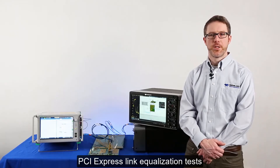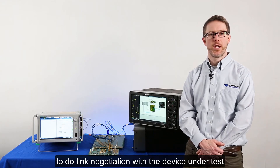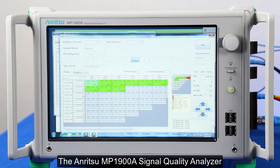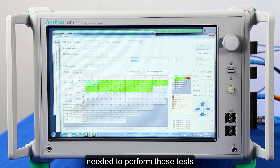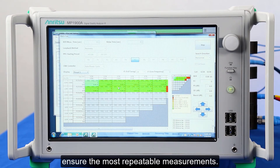PCI Express link equalization tests also require a protocol aware bit error rate tester to do link negotiation with the device under test and to perform stressed eye receiver testing. The Anritsu MP1900A signal quality analyzer has all the required protocol capabilities, transmitter and receiver equalization features, and precision signal stress sources needed to perform these tests at all PCI Express rates. Its exceptionally stable signal characteristics ensure the most repeatable measurements.